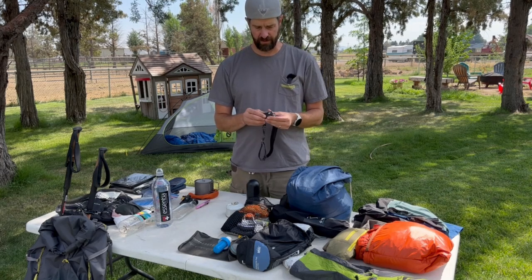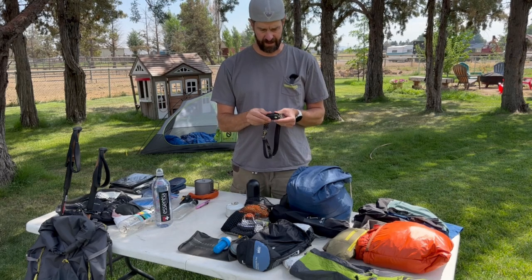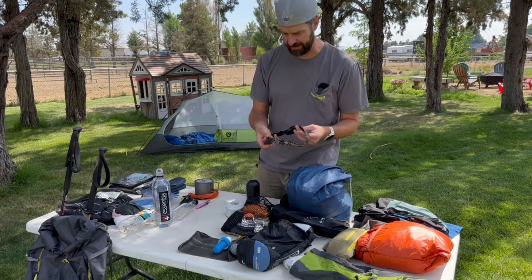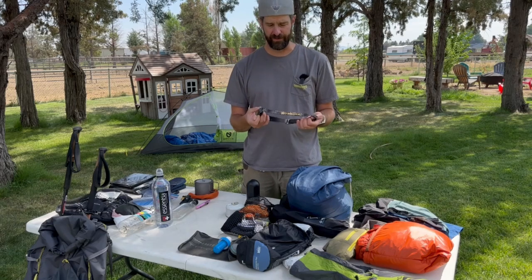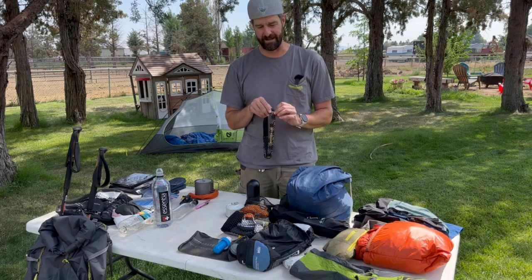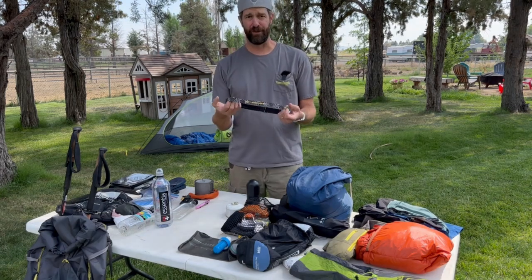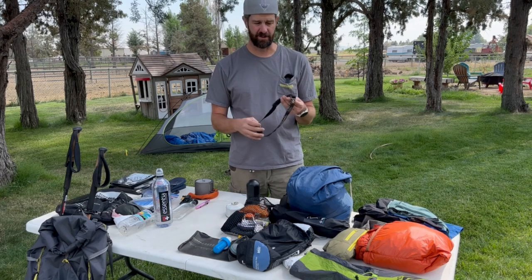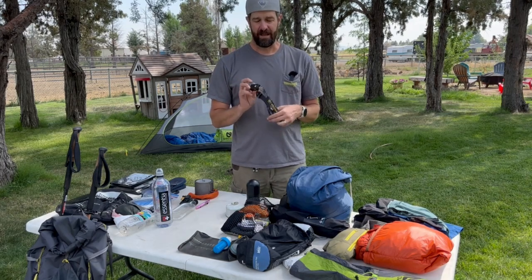For my headlamp I've got the Nitecore NU20. This is the older version — it's about an ounce heavier than the newer model and I just haven't upgraded. Part of the reason is I actually prefer the thicker elastic band on this one. It's much more comfortable to wear, especially if you're going to be wearing a headlamp a lot at night.